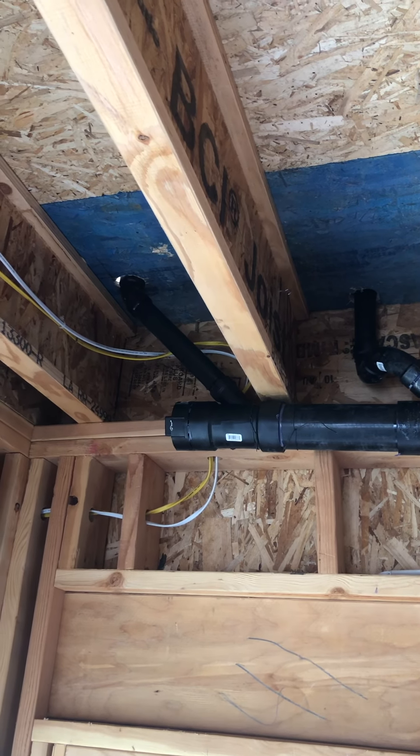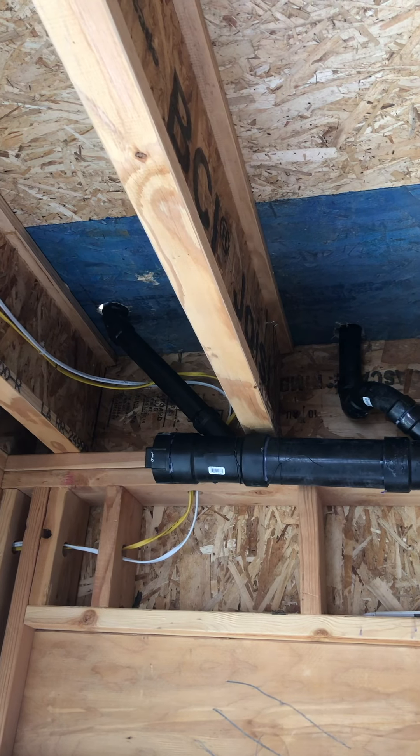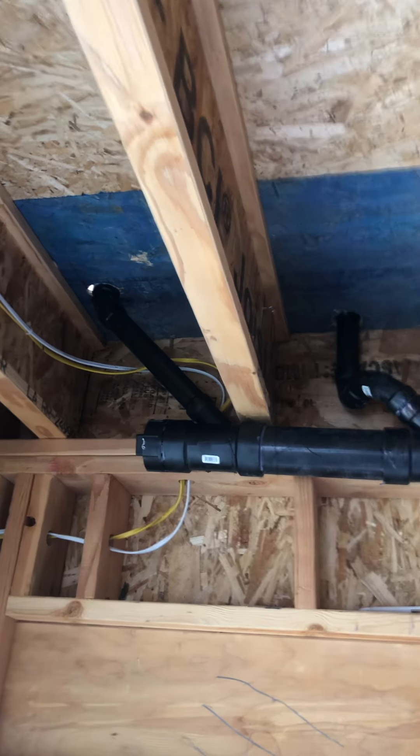This is Real Estate Investment Management Brokers Development, LLC DWV — Plumbing or Drain Waste Vent.